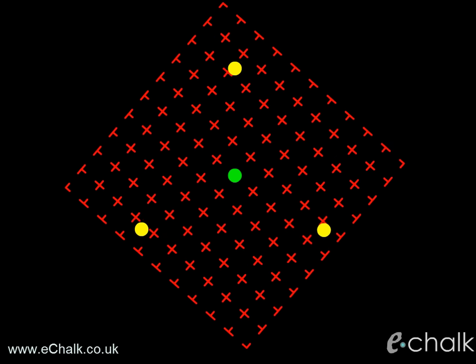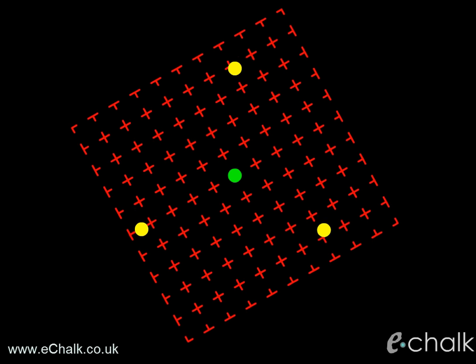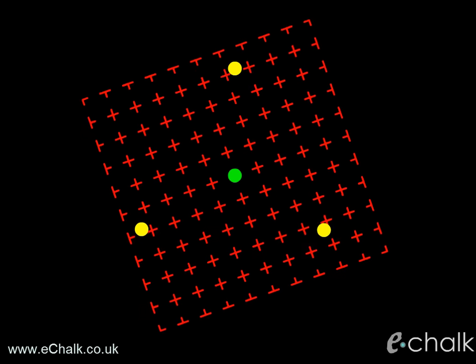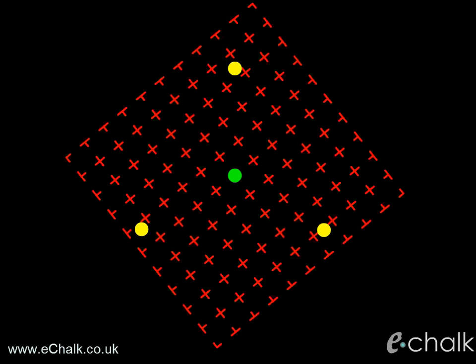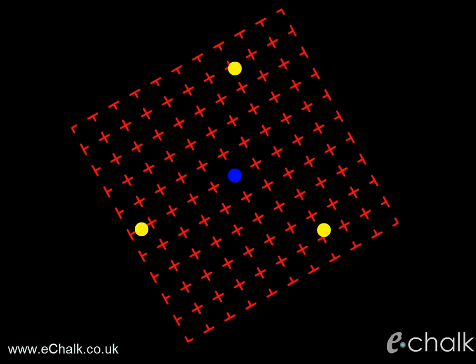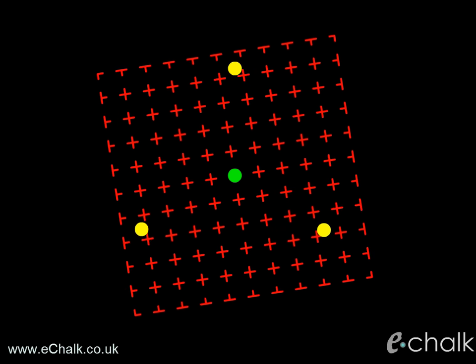If you can only make one or two of the spots vanish, you are easily distracted and find it difficult to hold your attention for long. Individuals diagnosed with ADHD are rarely capable of making all the dots vanish. In severe cases, the individual does not observe the disappearance of any dots at all.